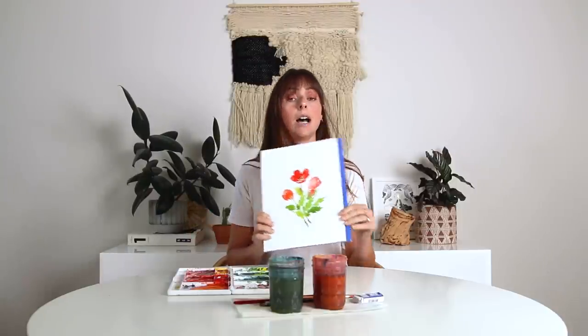Hey friend! In this video we are painting a cluster of loose style poppies and there is a giveaway. I'm giving this exact, this actual piece away, so stick till the end of the video to find out how to enter into the giveaway. But first let's learn how to paint this bad boy.